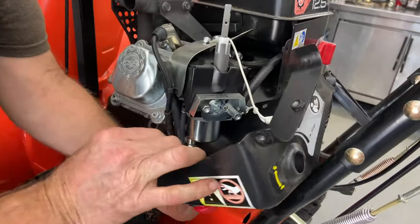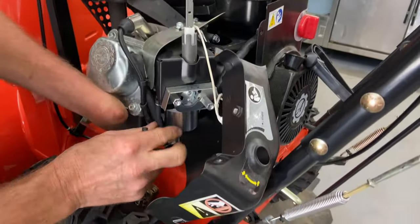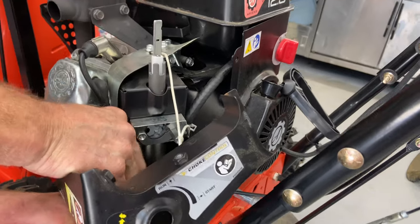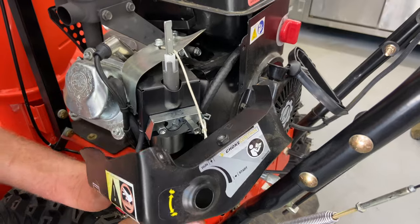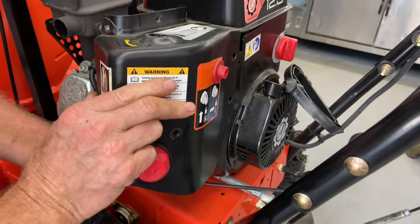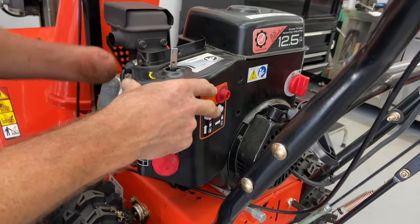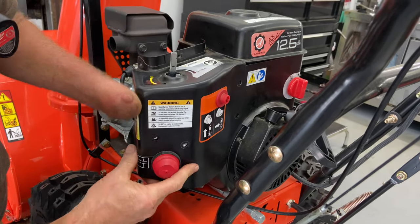This is the old primer line — we're going to go ahead and put the new primer line from the carburetor. It came with the carb. Just so you know, when you do prime the carburetor, if you prime it too much, you'll actually see fuel coming out the front of the carburetor — so that's a normal thing if you push this primer bulb too much.